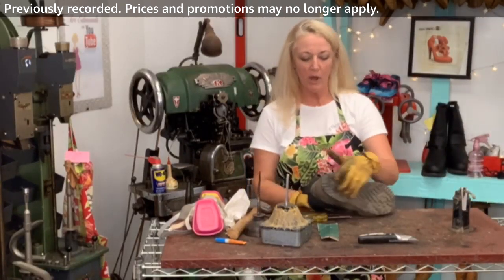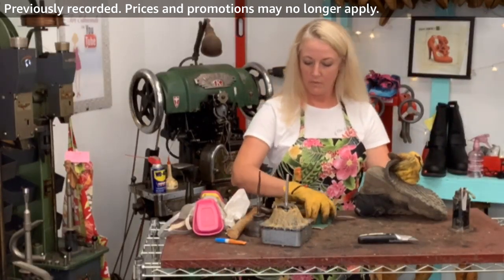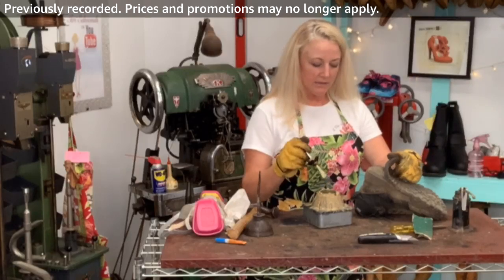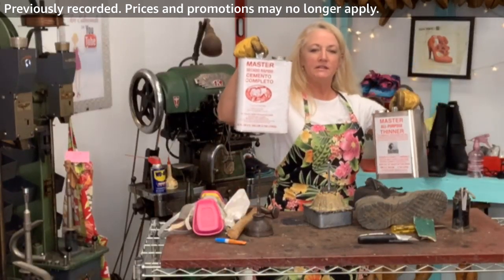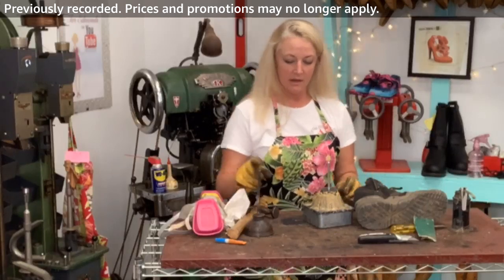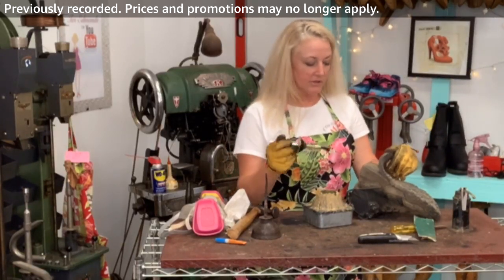I think we're about ready to apply the glue. This is about the consistency that you want. Just in case you are just checking in — you are using the Master's cement and the Master's thinner. On my shopping cart I have it offered in the smaller can with the brush in the lid. I have thinner in here, I've got the glue in here — this is the Teflon pot that looks like a glue volcano. If you're going to do a lot of gluing, I love the Teflon pot.